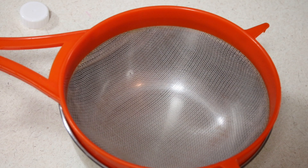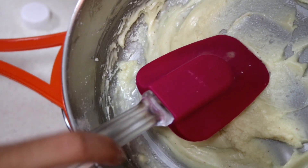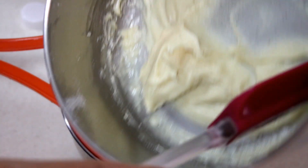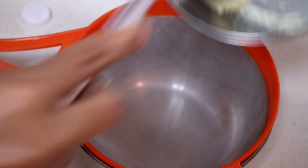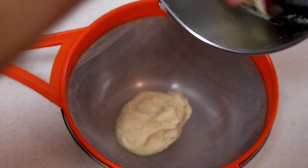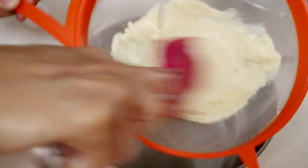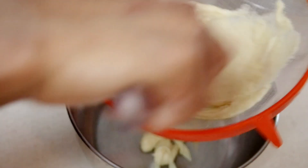I'm going to take this and run it back through my sieve. You don't have to do this step, but I'm just going to do it to make sure it's extra smooth. I'm going to place this in my sieve — it's going to be really, really thick — so I'm going to have to put a little bit of elbow grease in and run this through using a spatula or a spoon to get all of that out. It's going to become a nice, thick paste.